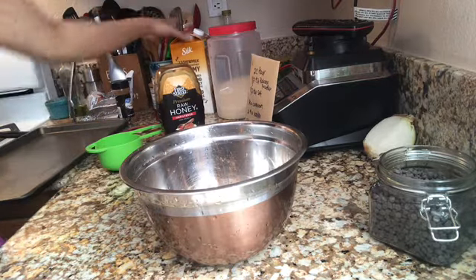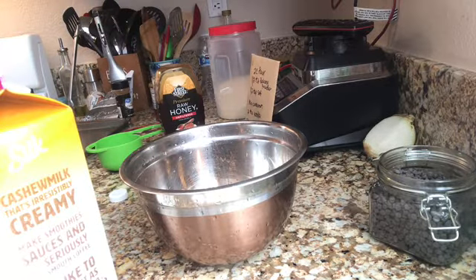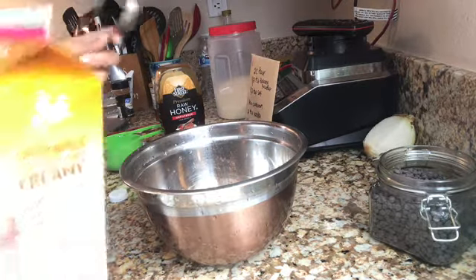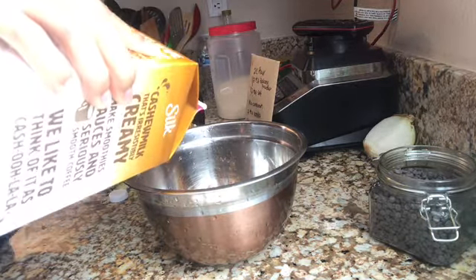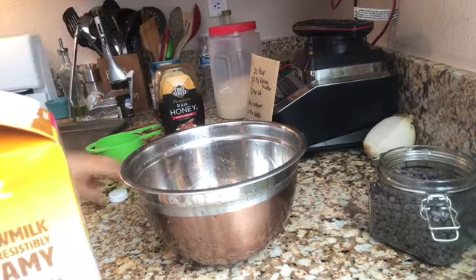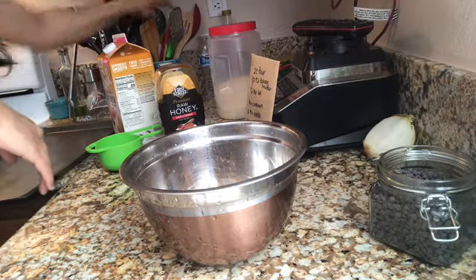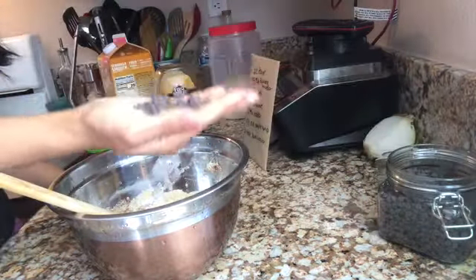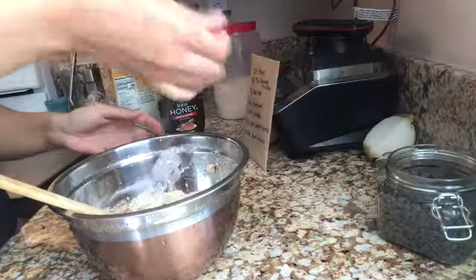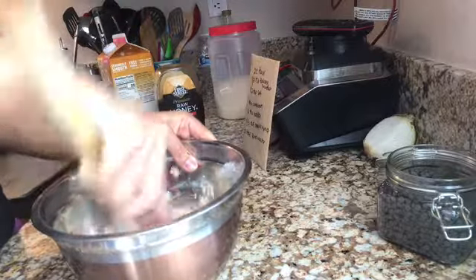Then it's two tablespoons of rose water, which is like the wet component. I'm using cashew milk instead — one, and two tablespoons. Now we're gonna mix everything together. Oh, and the chocolate chips — just gonna grab a handful and throw them in.